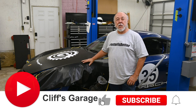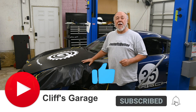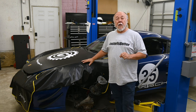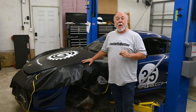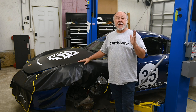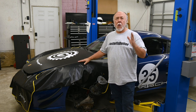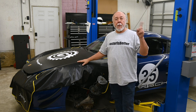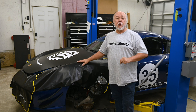Welcome back to the garage, and if this is your first time joining me, thanks for dropping by. This is step one of the massive $15,000 suspension upgrade that we're doing on the Cayman track car. If you didn't see part one where I laid out the entire plan for the suspension, I'll put a link up in this corner — go check it out.